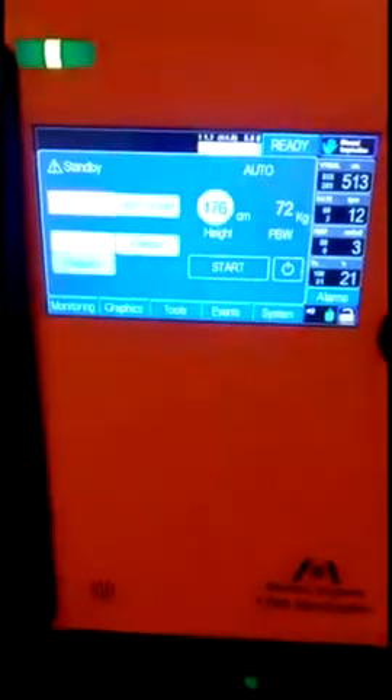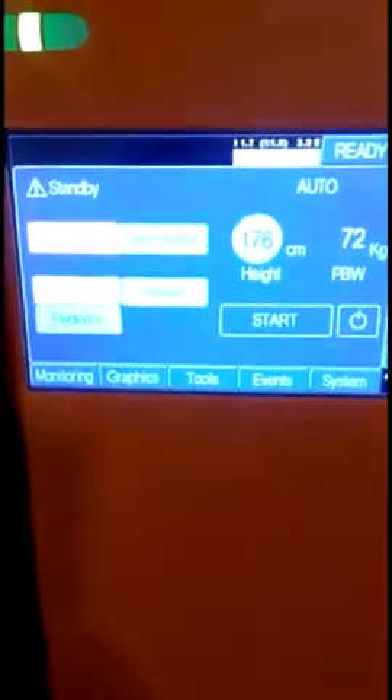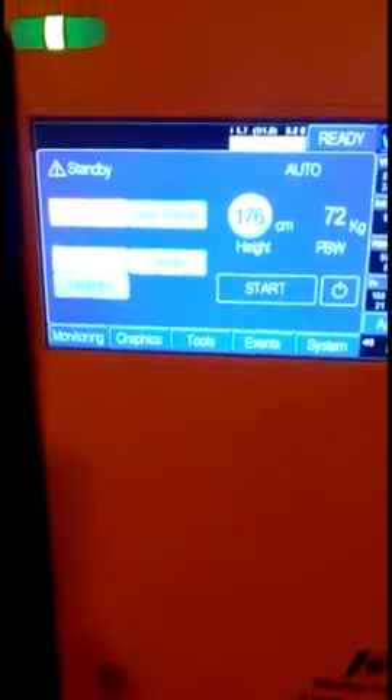This ventilator has a 4-hour battery backup but it also runs with mains power. The power socket is here and the input voltage is 110 to 220 volts AC. It can also run with a 12-volt DC adapter for charging in an ambulance.